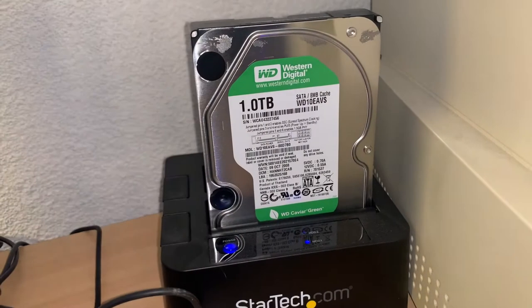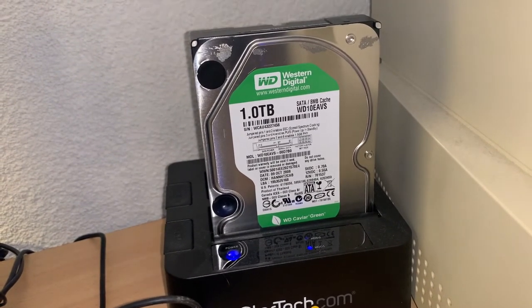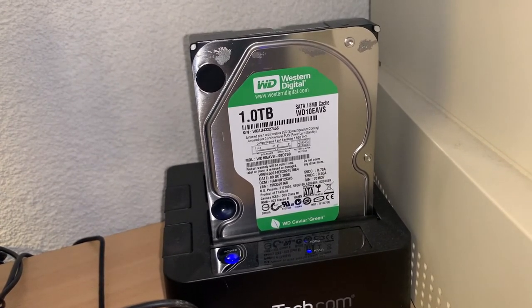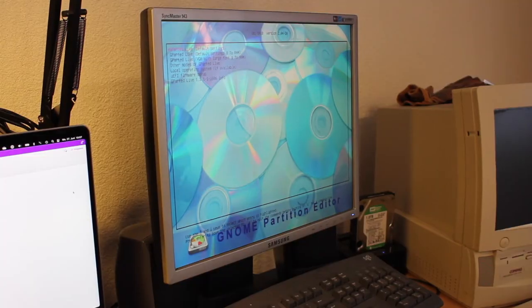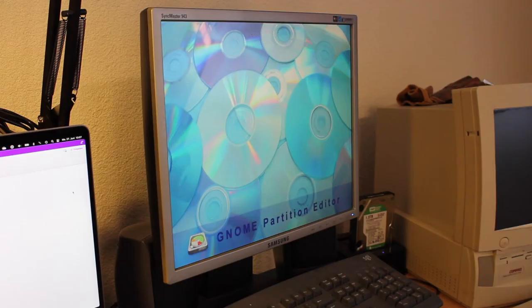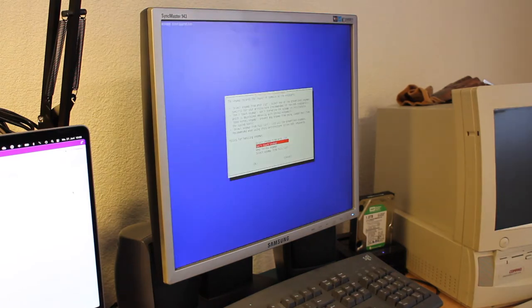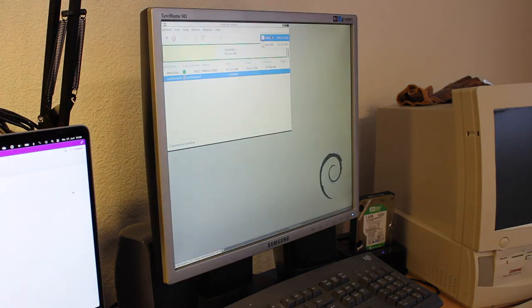On power-up, I notice how the spindle properly accelerates and the drive heads test is performed. This is surely a good sign that the drive itself may actually be alive and kicking. I will now take the chance to inspect it using the GParted live distro — either the drive is definitely borked or, what I believe, works fine, giving me the option to save everything away just before anything bad happens.